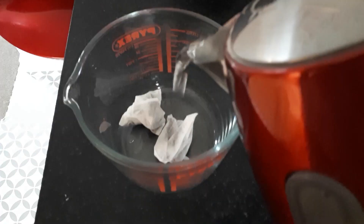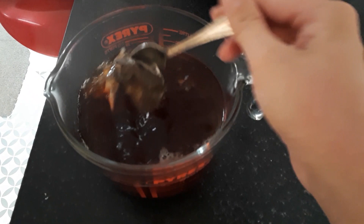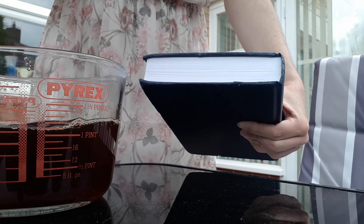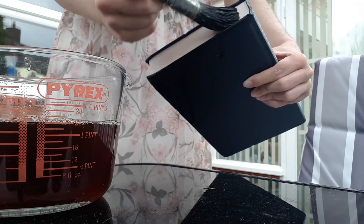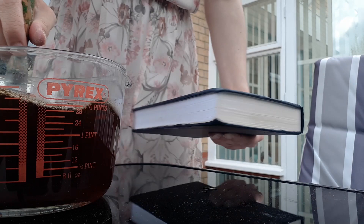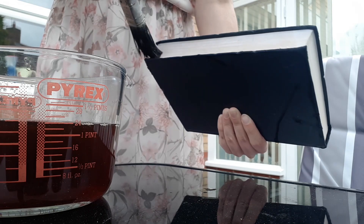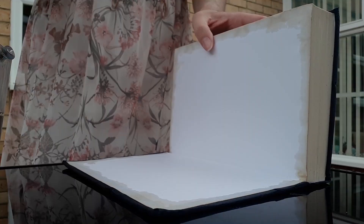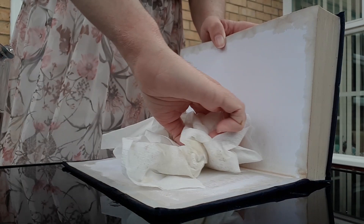Boil the kettle or heat up some water and add it to two tea bags. This is to make a tea stain for the pages. Give it a stir and leave it to stew for about 7 minutes, but you can stew the tea for less or more time if you want the pages to be less or more of a yellowy brown. Using a thick brush, apply the tea stain to the paper of the book, making sure to get into the little crevices. Stain the back and front pages as well as going through and staining a page every so often throughout the whole book so you don't just have plain white pages.